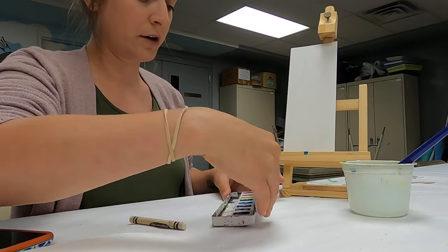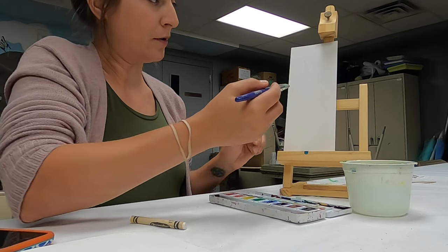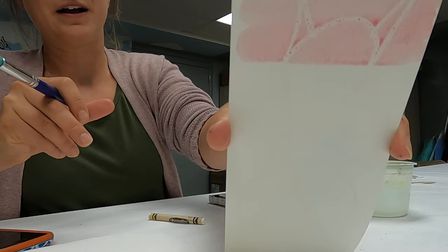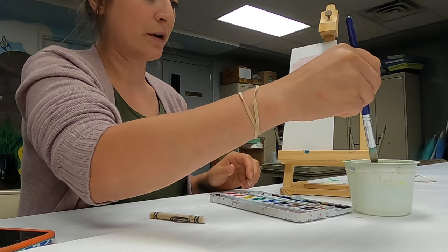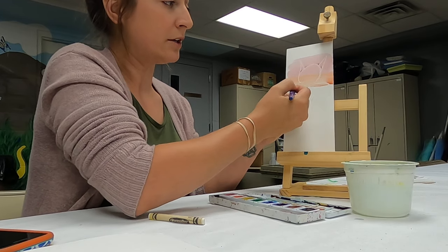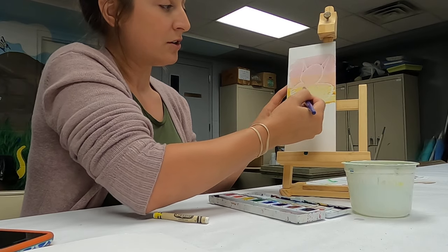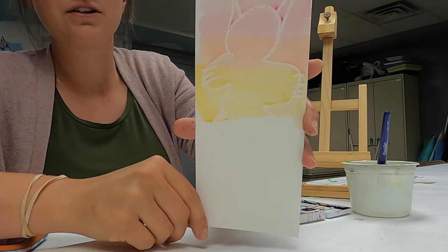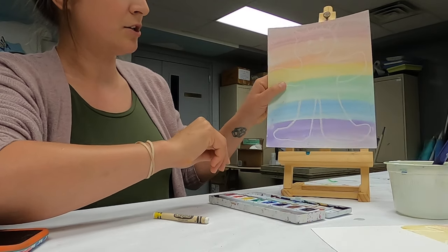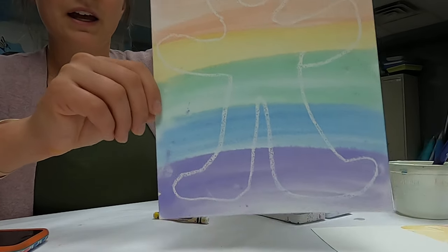But then once we put our watercolors — we've got all the pretty colors of the rainbow here — I'm going to start with red, the first color of the rainbow, and start up at the top. Ooh, do you see that? Look what happens when I put watercolor on there! So that's what we're going to do to reveal our monster — we drew it with white crayon and then paint over it with watercolors and it reveals your monster. You can do that with any colors and shapes. There's your monster — when he dries you can put some eyes on him or do some accessories, make some claws, or decorate him however you want.